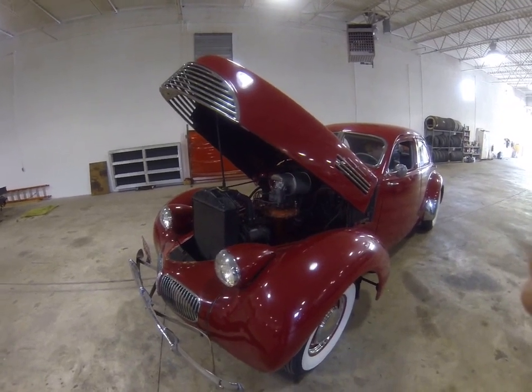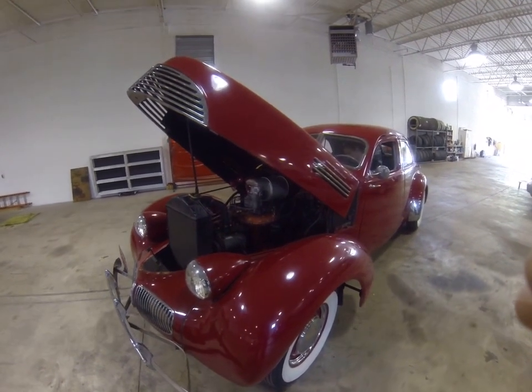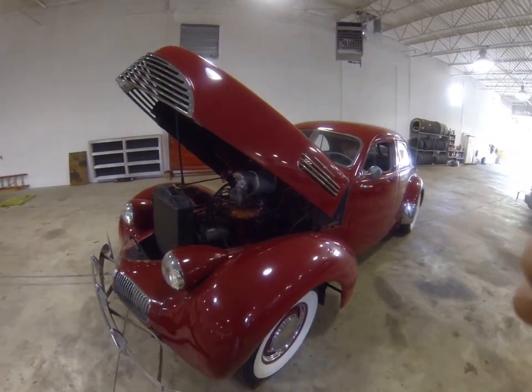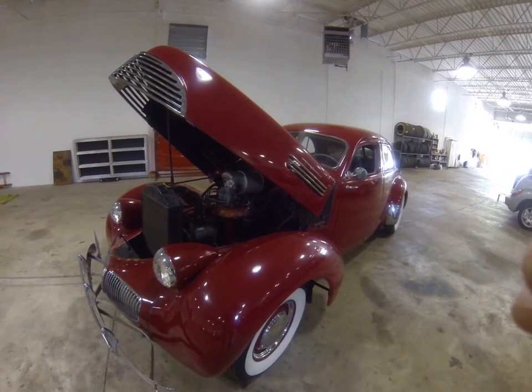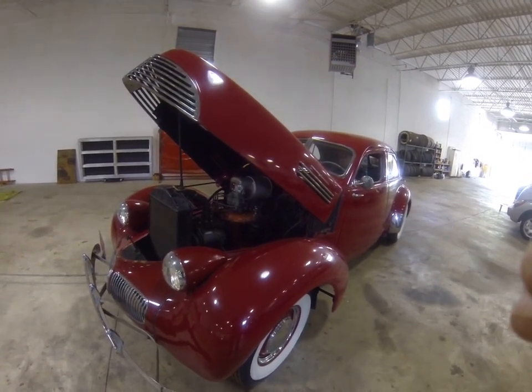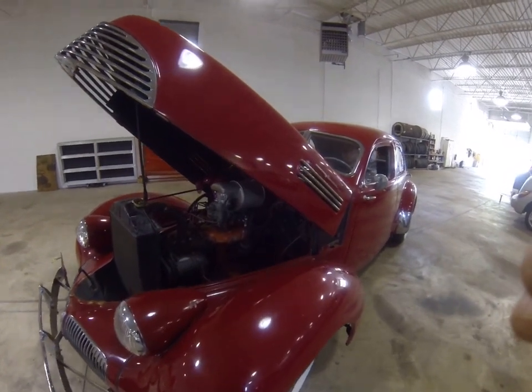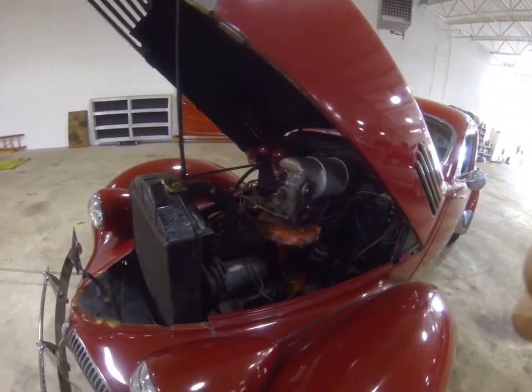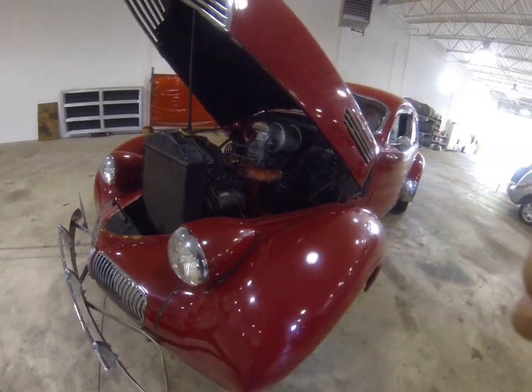We've got a 1941 Graham Hollywood Supercharged. You can hear the engine — runs good, strong engine, no leaks in the radiator.